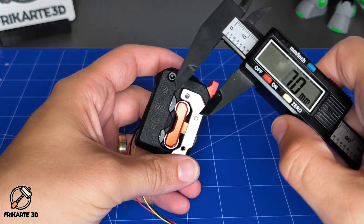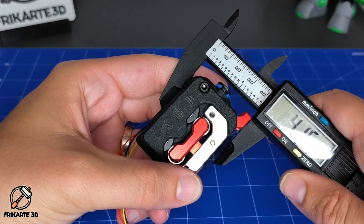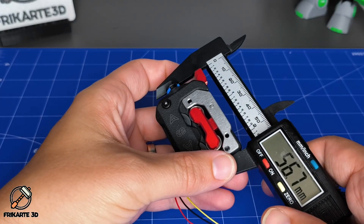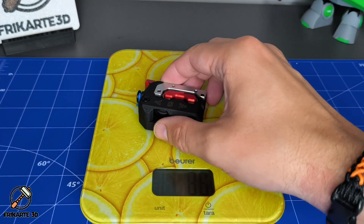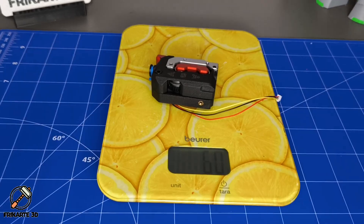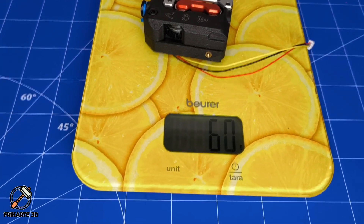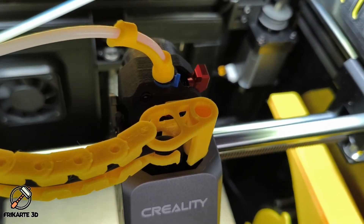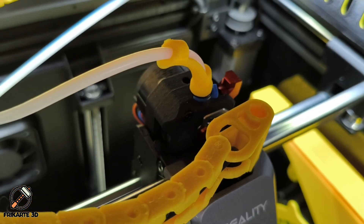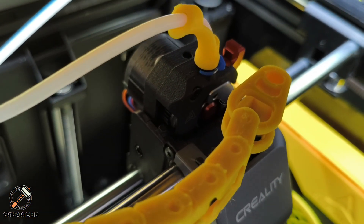The DXC is just 41.5mm wide, 56.7mm tall, and 20.7mm thick — compact enough for high-speed printing. It weighs exactly the same as the stock Creality extruder: 61g. And here's the best part: it's plug and play for the Creality K1, K1C, and K1 Max. No firmware routing, no drama.